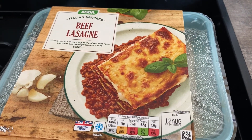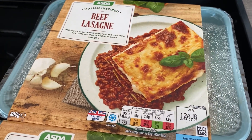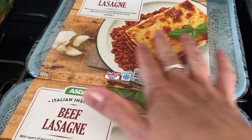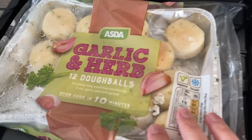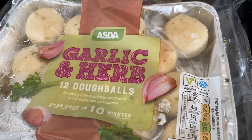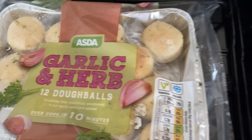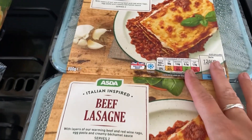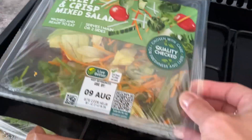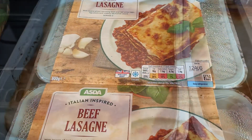Hi everyone, tonight for dinner we're having some ready-done beef lasagnas. They were part of a meal deal — two 800g lasagnas, some garlic and herb dough balls, and some potato skins (which we're actually having tomorrow night with pizza), all for eight pounds. Really easy — just shove those in the oven. We're also having one of these ready-done mixed salads with it. I'll show you when it's plated up.